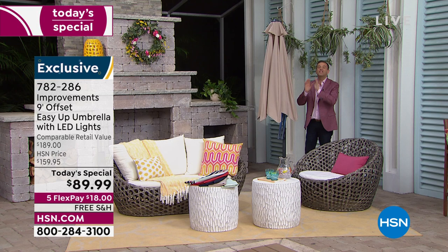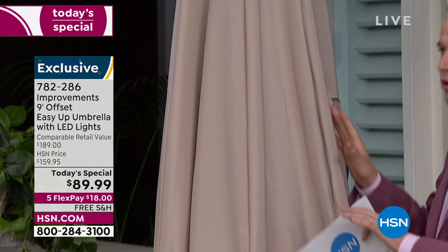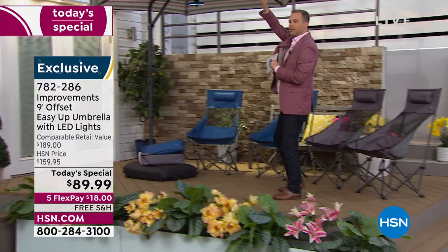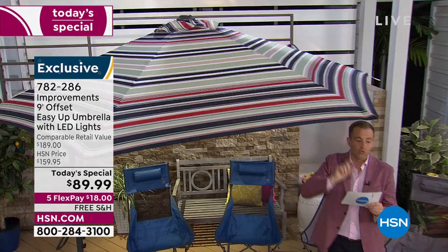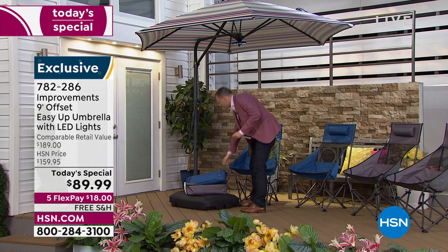Perfectly, every single time — this is the umbrella you've always wanted. Let me go through the colors. This is the beautiful latte color — soft, muted, high-end, gorgeous. I also have the multi stripe, which gives you a little bit of everything: multi, latte, navy, red, and sage — all those colors are in that stripe. But I also have them all in solid: sage green, red, navy, latte, and multi stripe.